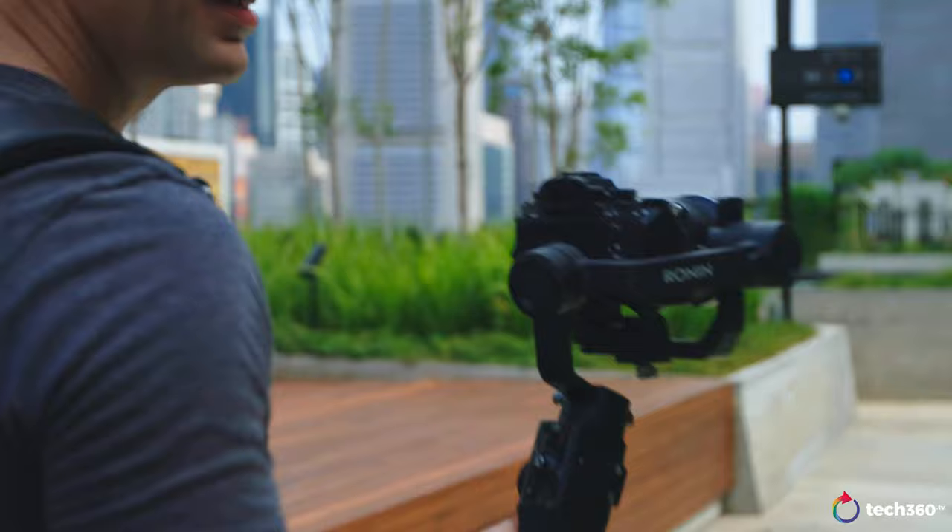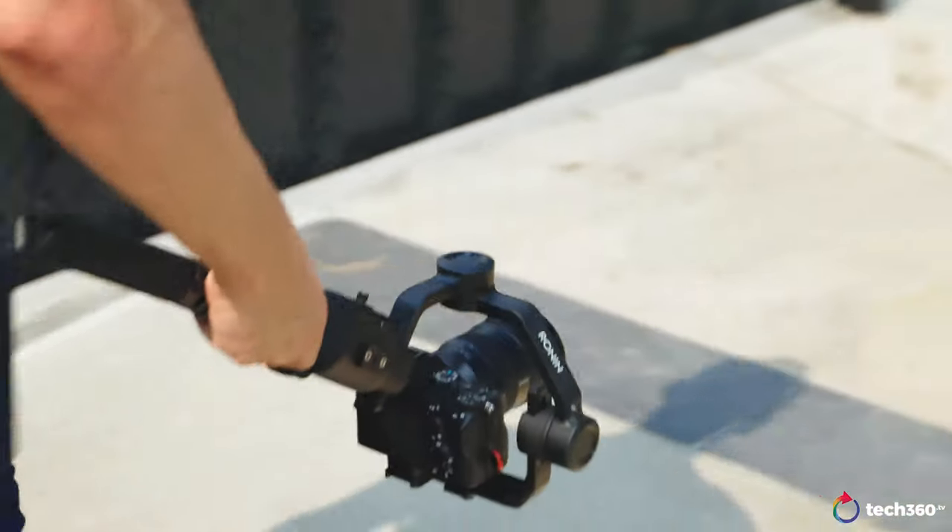Now talking about the Ronin SC — it is the little brother to the Ronin S. That gimbal was designed for larger DSLRs like the 1DX Mark II, the Nikon D850, the 5D Mark IV, or larger mirrorless cameras. The Ronin SC came out about a few weeks ago and is really designed for the mirrorless market segment: your X-T3s, Sony Alpha series, Sony A6000 series, smaller mirrorless cameras, even the Canon EOS R or the Nikon Z6 or Z7. This is the gimbal for those cameras, and for a lot of YouTubers and filmmakers in the market, this is going to be the gimbal for them.